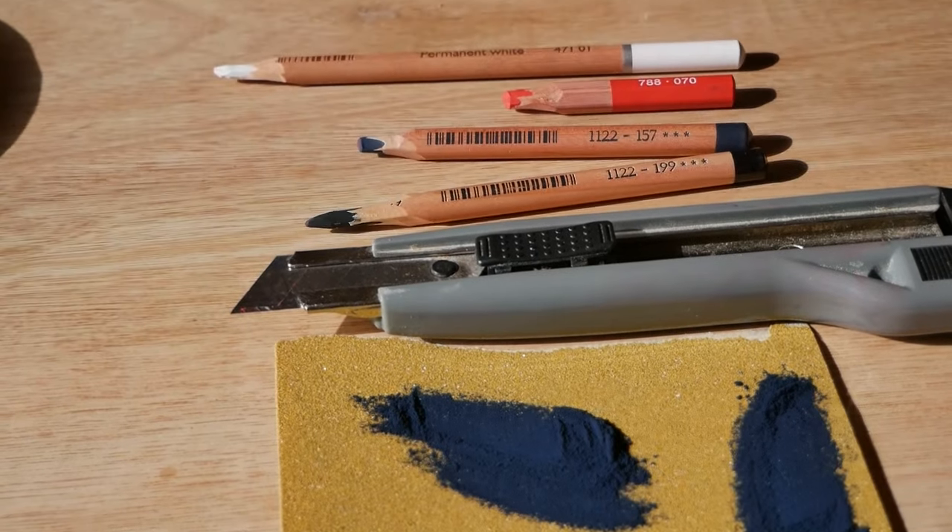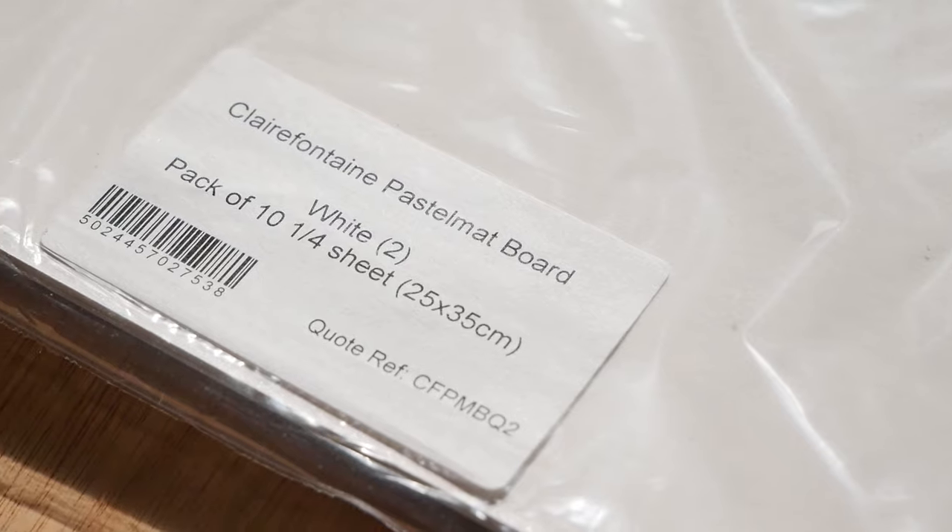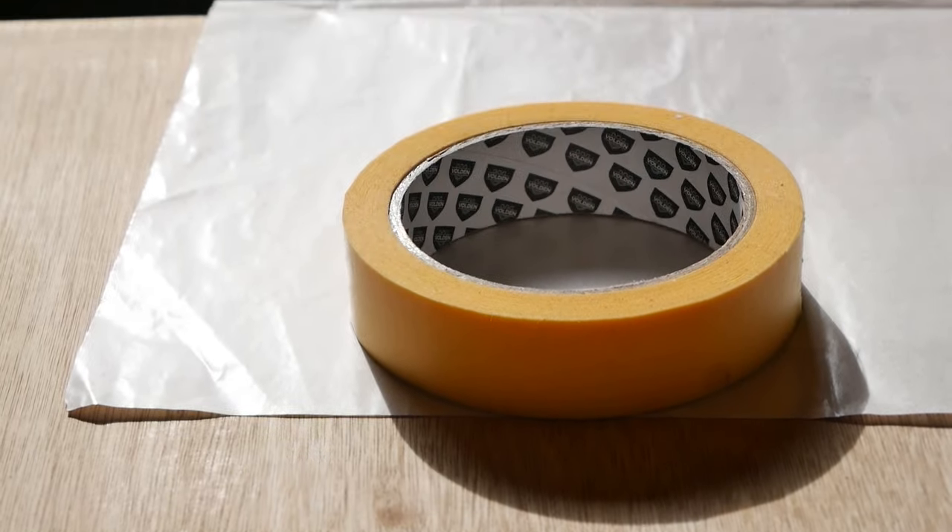You don't have to use these exact materials, but I'm going to be using the Clairefontaine Pastelmat board in white. If you don't have the white, try and get a particularly light shade of card or board — it really does make a big difference when you don't have very many colors, as the colors will come out differently depending on the color of paper you're using.